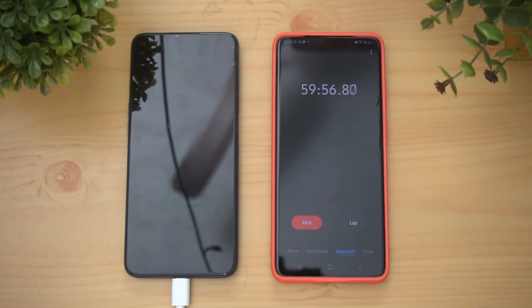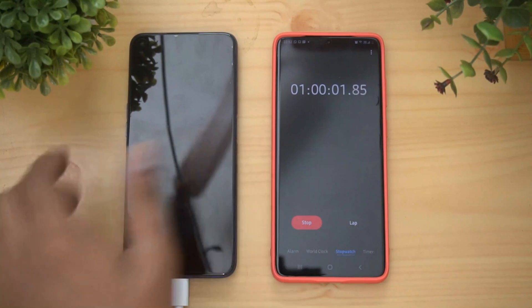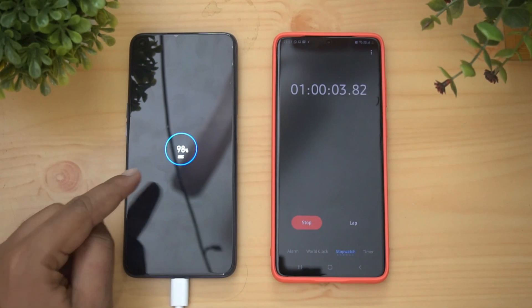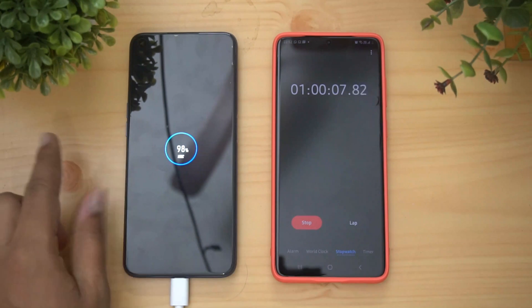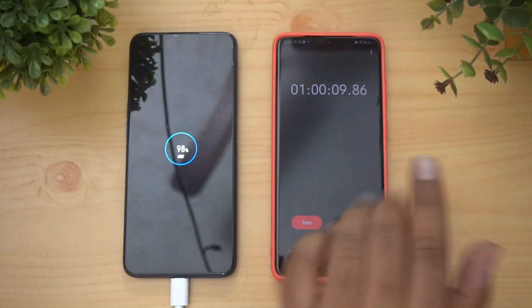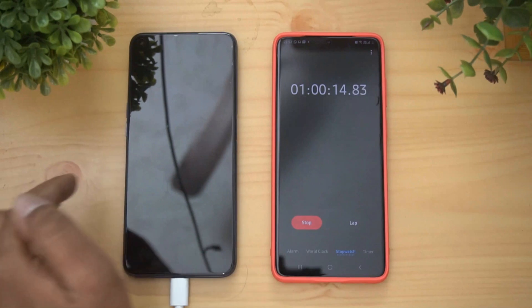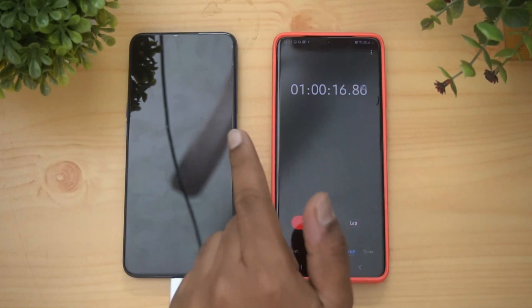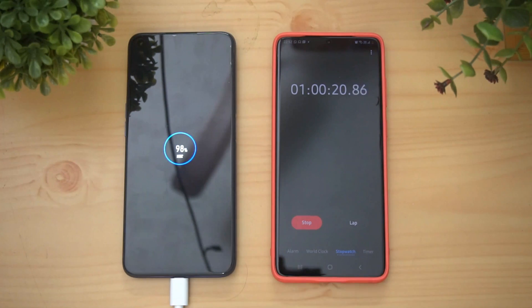Now we're into one hour of charging — you can see it's almost 60 minutes. At one hour of charging, it's at 98 percent, which is really impressive — almost at 100 percent in just one hour. We'll see how much total time it takes to reach 100 percent, with just two more percent to go for a full charge.